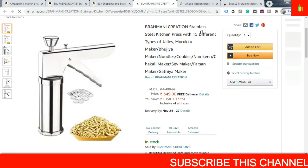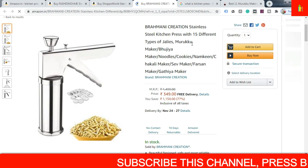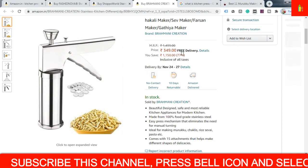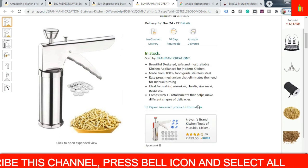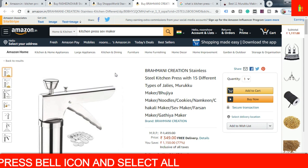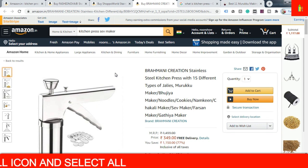The third one is here — it is a stainless steel kitchen press with 15 different types of jalis: murukku maker and all these functions included. The MRP is ₹1,499 and the discounted price is ₹349, all inclusive of taxes. All the details are here. Links to these machines are given in the description box below and you can purchase from that link.